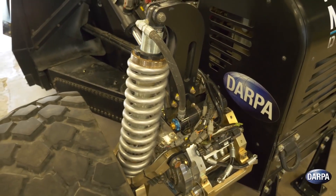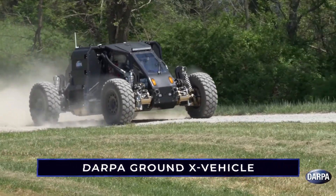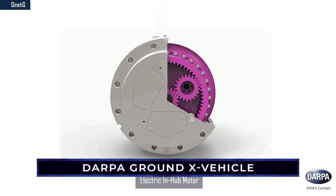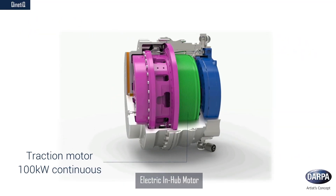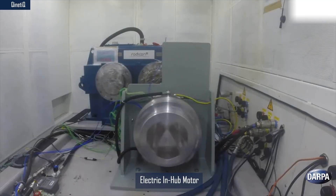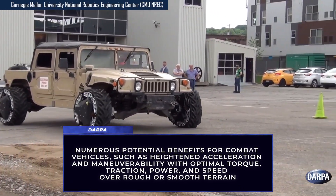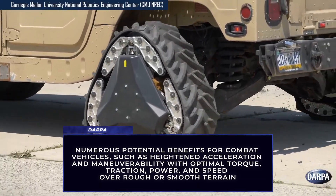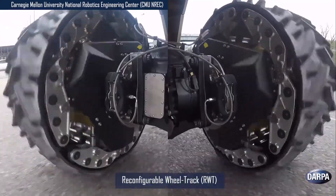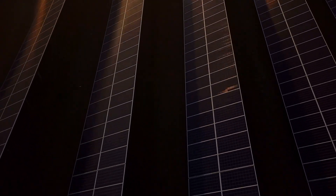The United States military is also doing some high-voltage research of their own. DARPA's Ground-X vehicle incorporates 20-inch rims that pack a 100-kilowatt electric motor with three gears and heat management directly inside the wheel. DARPA says the design offers numerous potential benefits for combat vehicles, such as heightened acceleration and maneuverability, with optimal torque, traction, power, and speed over rough or smooth terrain. For reliable power, you need a functioning power grid anywhere you plan to operate, and perhaps alternative power solutions are in store for the future as well.